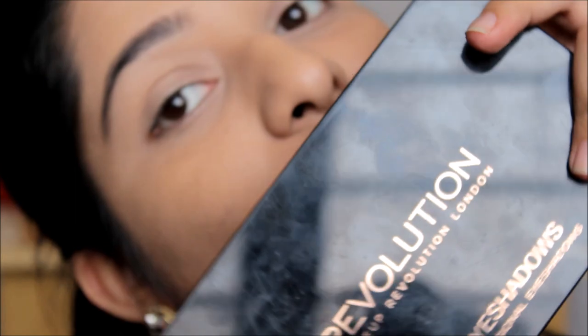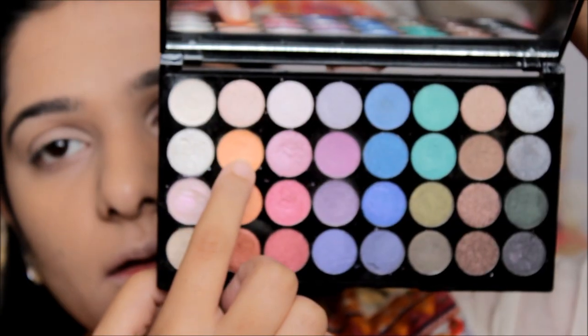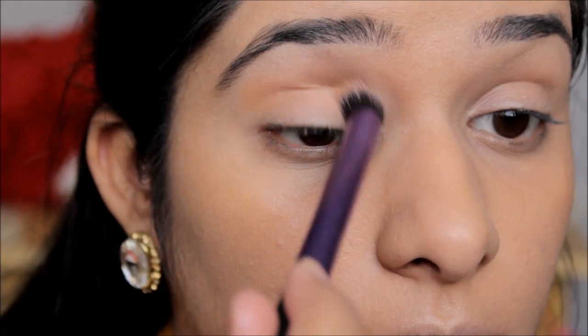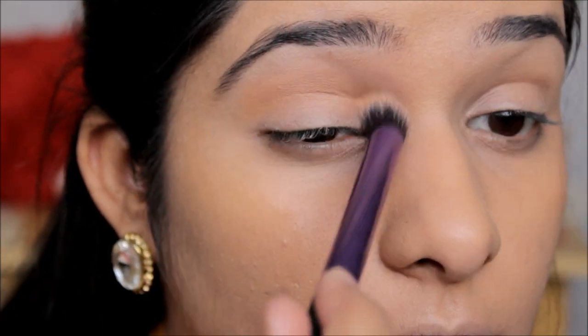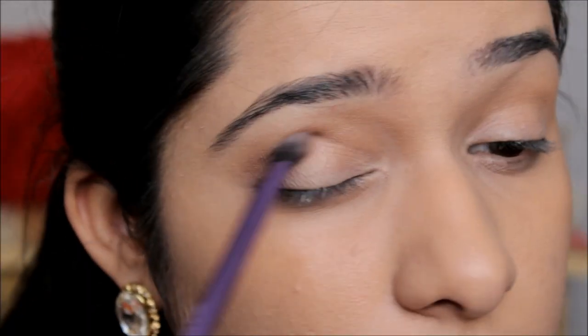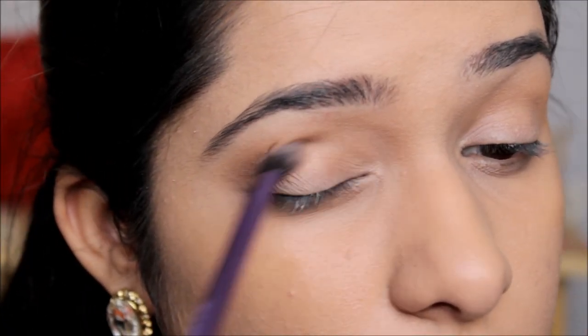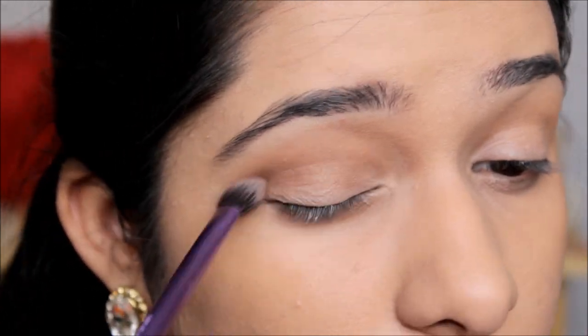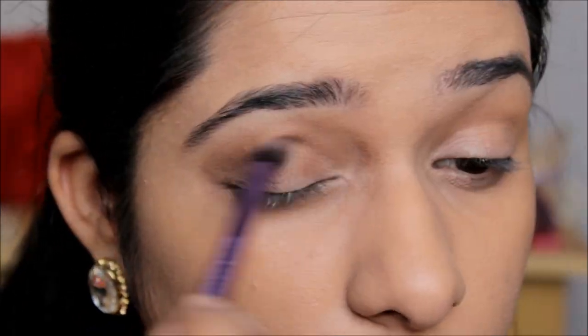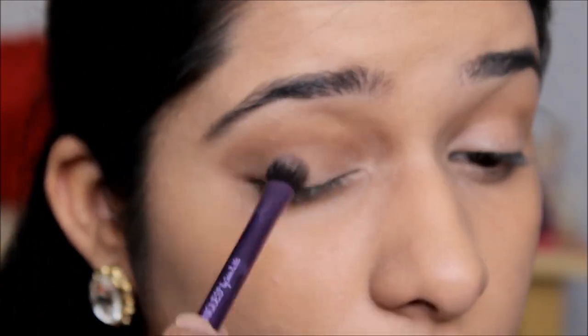Moving on to the crease, I'm going to be taking an orange shade and applying it all over my crease. Then moving to a brown color from the palette, I'm going to apply it in the outer one-third corner of my eyelid and slightly drag it into the crease line, blending it properly.